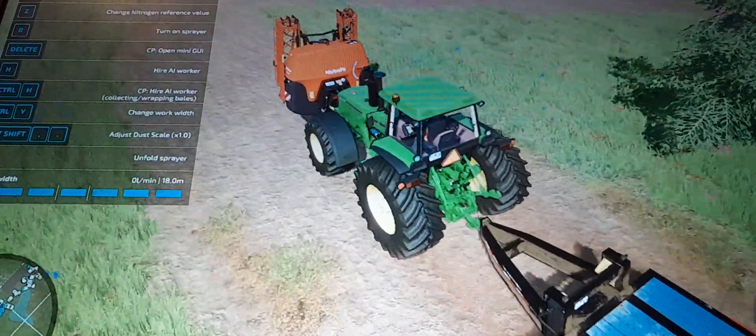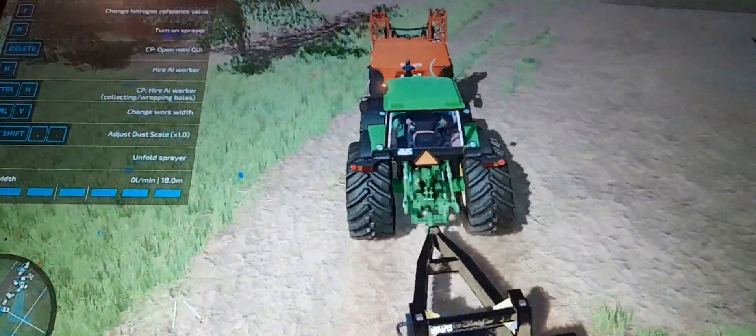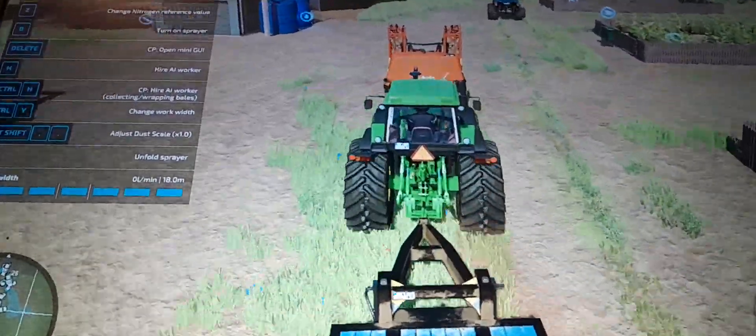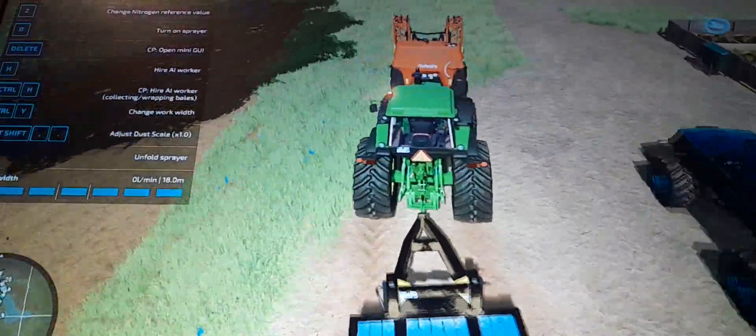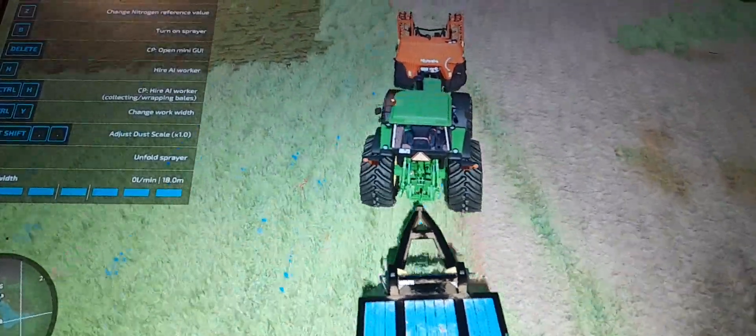I couldn't add weed spot spray, which is kind of annoying because that would have saved me so much. I didn't have enough money for weed spots, which would have saved me heaps and heaps. But I do not have that, so I don't have that luxury, which is kind of sad.